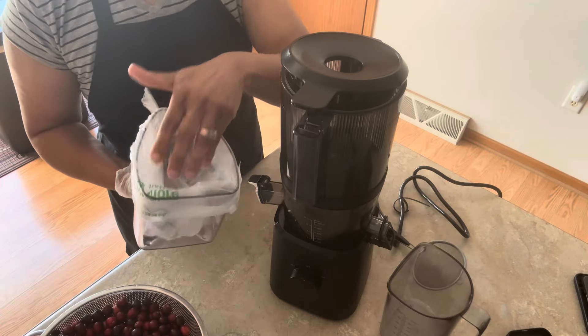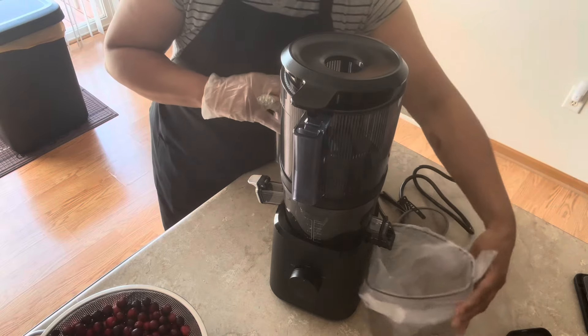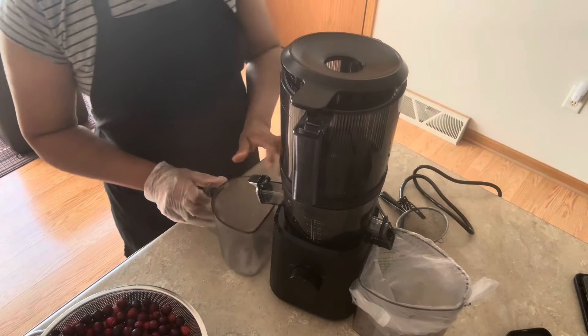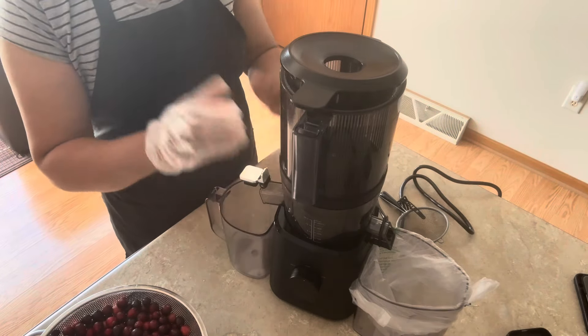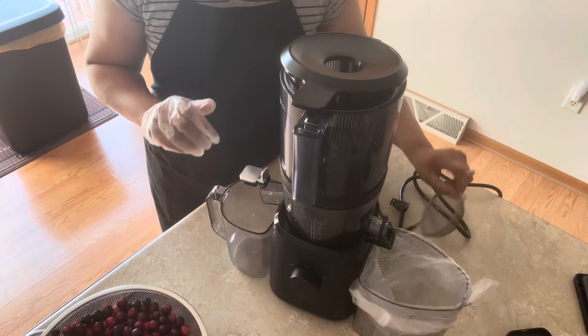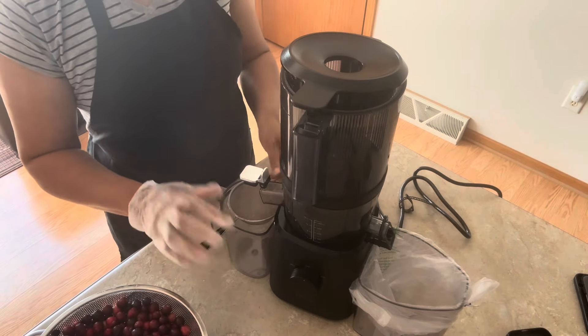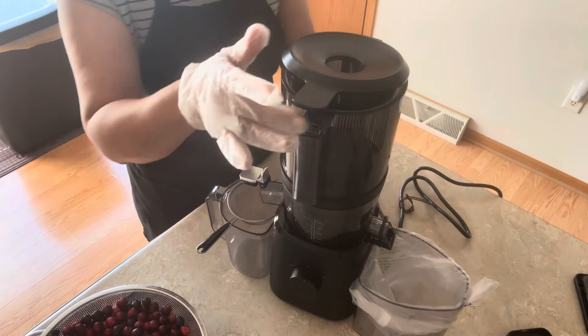What I have here is the container that catches the pulp, so I lined it with a little bag and this goes on this end. This is where the juice will come out — once the juice starts extracting it'll come out right through here. I use this little strainer — it's not the one that came with it, I just use my own strainer.